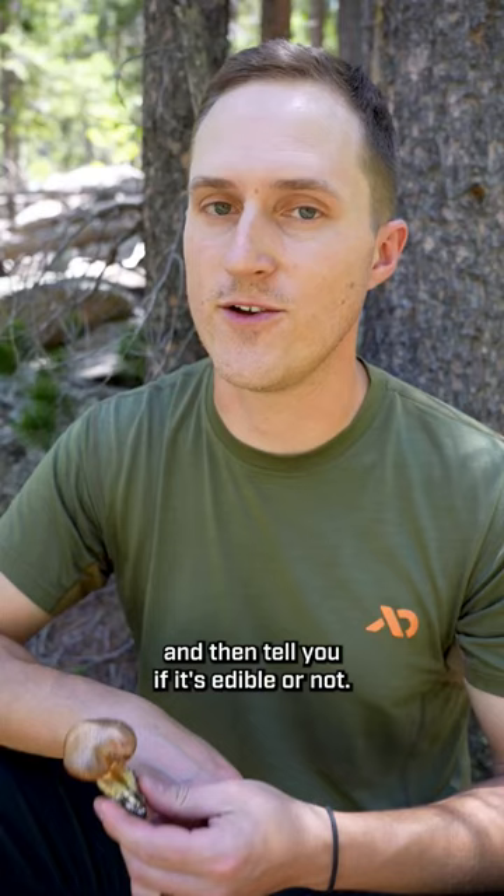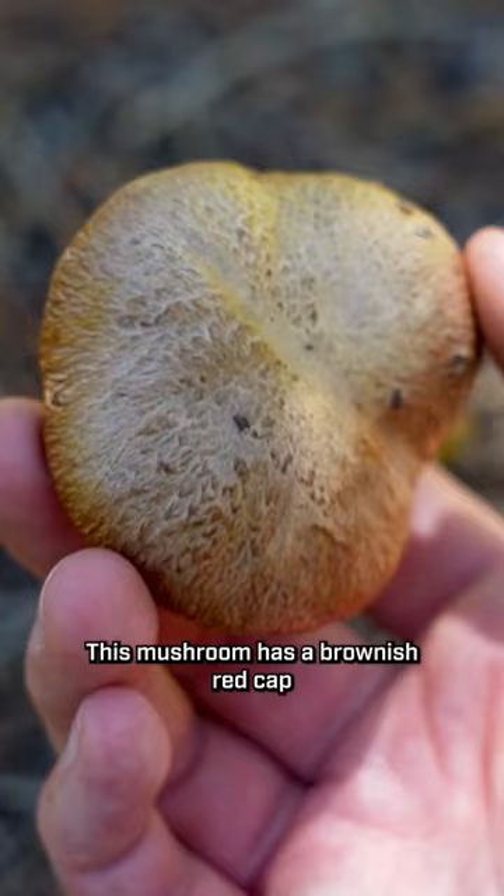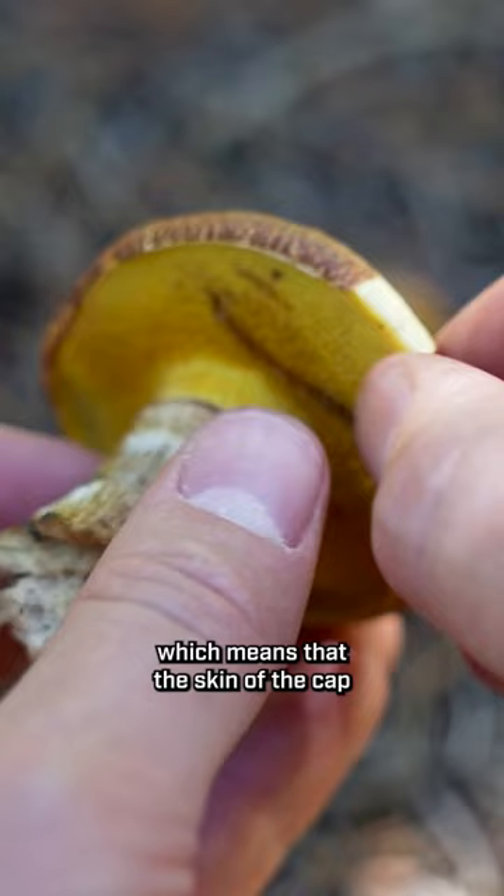This is the Western Painted Slippery Jack, Suillus lakei. This mushroom has a brownish red cap that is lightly fibrous or feathered. It has a cuticle, which means that the skin of the cap overhangs the underside a little bit.